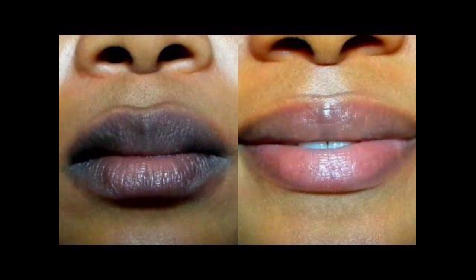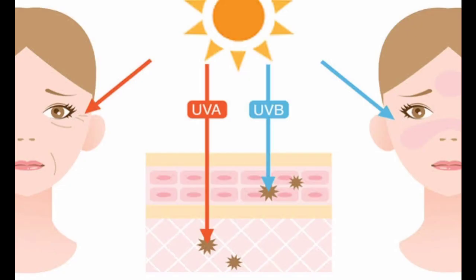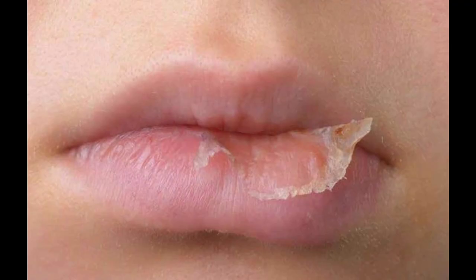Dark rough lips can be caused by a ton of issues ranging from smoking, health issues, hydration, sun exposure, lack of care, and in some few cases it's just the normal color of the blood vessels beneath your lip skin. However, in most cases dark rough lips are due to lack of care, dehydration, and weather change causing dead skin cells to accumulate over a long time, leading to dull and dark lips.